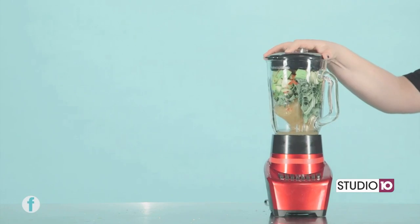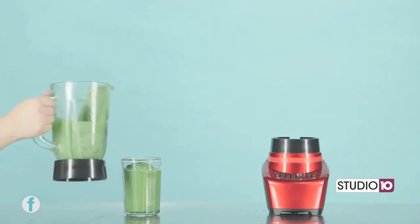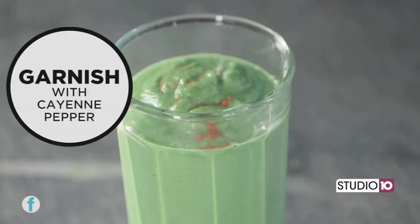Put the lid on the blender, then blend until smooth and pour into a cup. Finally, you can garnish it with additional cayenne pepper and your green detox smoothie is ready to drink.